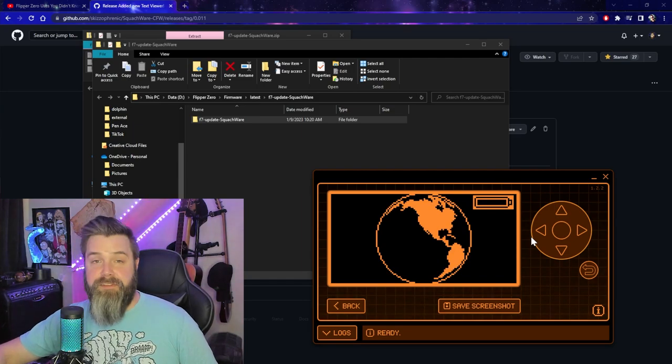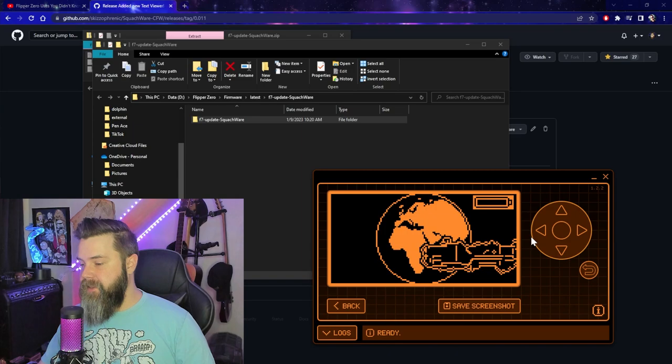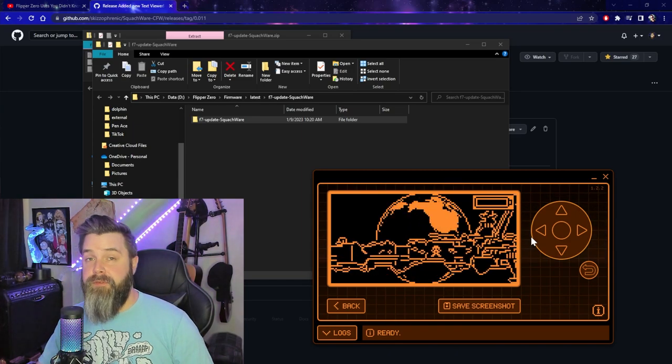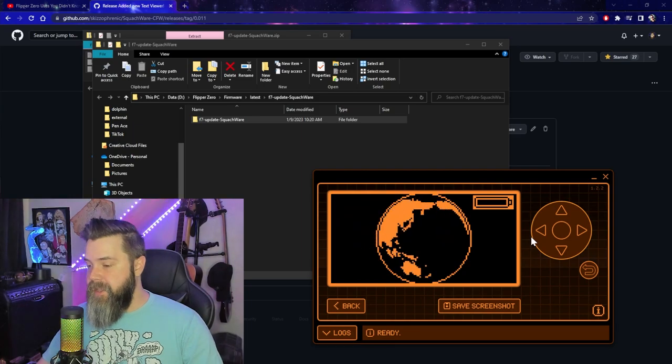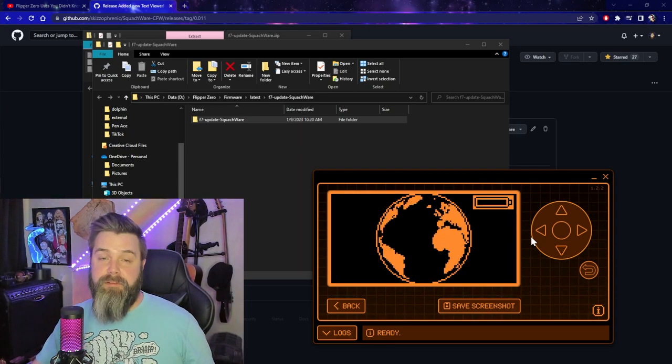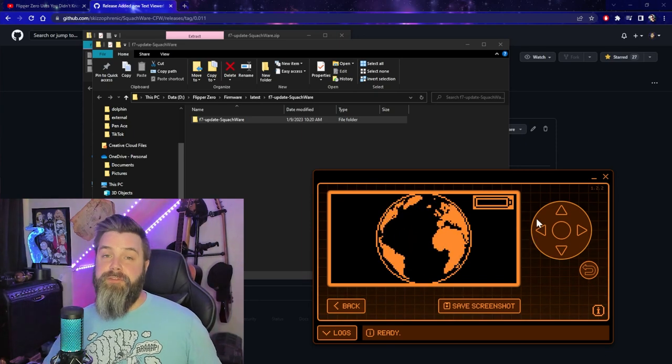So if we go back, you can see this is one of Kuro Nan's really, really cool animations, and right here we've got the ship flying by. Love this one. That's why I added it for Kuro himself. We can go and revert it just by reverting the name, but super cool new thing. Check out Squatchware - it's freaking awesome.